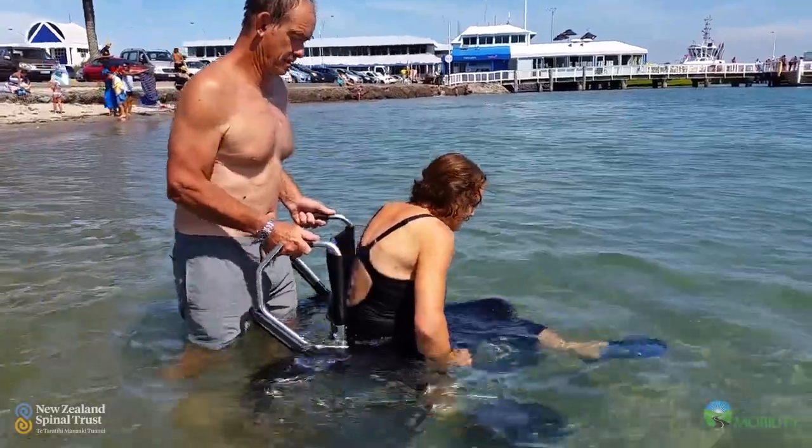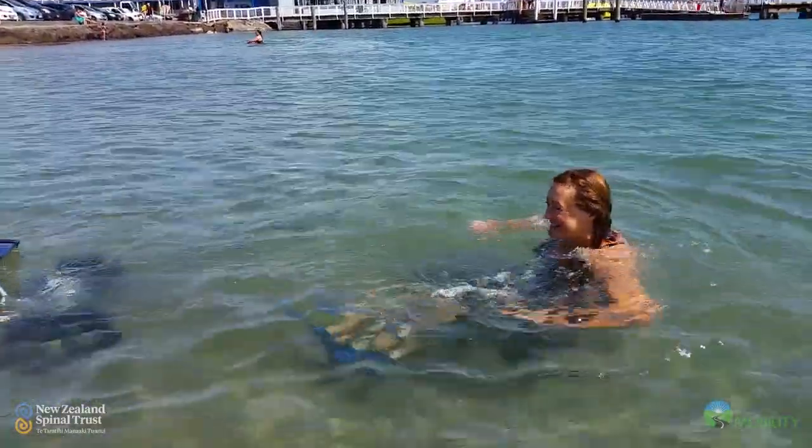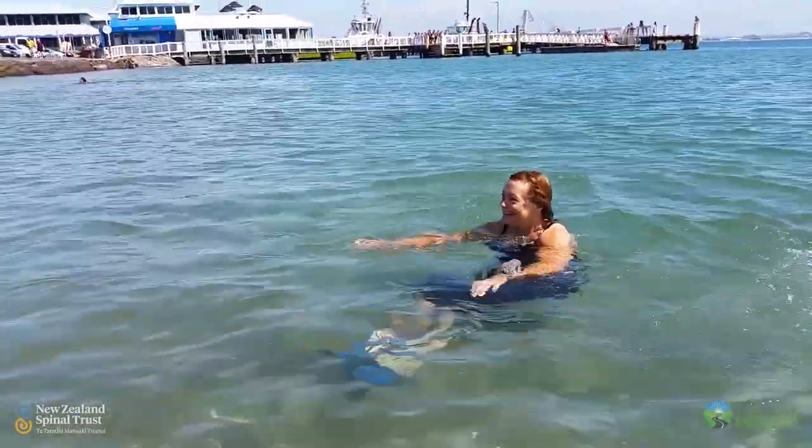We could easily access the soft sand and the hard sand and the water. It's an easy transfer because it's at wheelchair height.